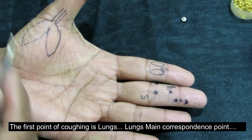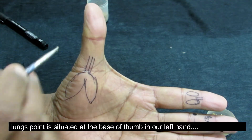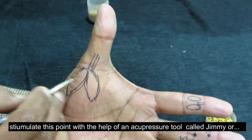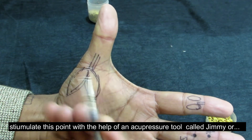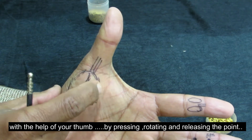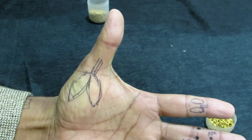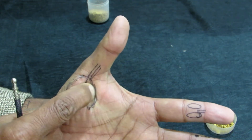The first point for coughing is the lungs. On the left hand, the wind pipe and food pipe represent the lungs. We have to give stimulation to this portion. You can give it using a jimmy or your fingers. Stimulation is press, rotate and release. Continue this way until you have a warmness feeling.